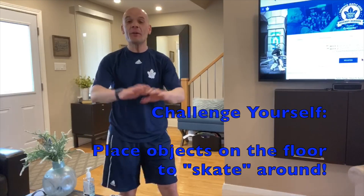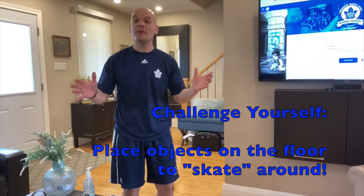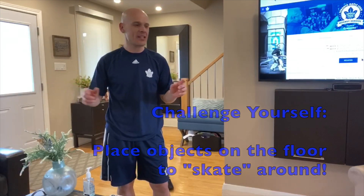Now let's go for a skate across the floor of your home. I've placed objects on the floor — you can place as many as you want to create a little challenge, like a race car course. On behalf of the Toronto Maple Leafs, thank you for allowing us into your home. Continue to be healthy, follow health, government, and community leaders' recommendations for a safer environment. Follow us on all Toronto Maple Leafs social media for more indoor exercises. Enjoy your day and enjoy your indoor skate!